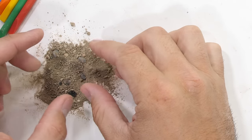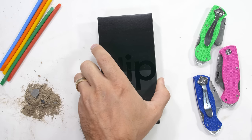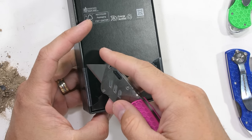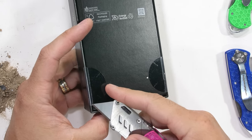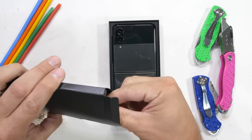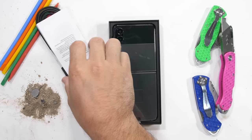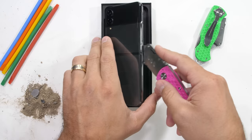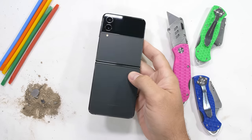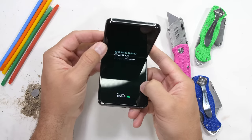Figured I'd make one more dirty video before cleaning up my desk. Today we're durability testing the brand new Samsung Z Flip 4, the smaller and cuter sibling to the Samsung Z Fold 4. If I had to pick between the two, I'd probably go with this smaller flip form factor, assuming it can survive the few little stressful situations I've arranged for it today. At right around a thousand dollars, it would be a real shame if it were too fragile.